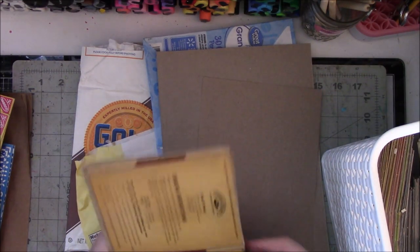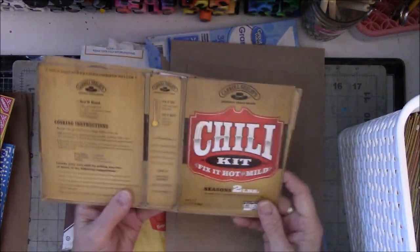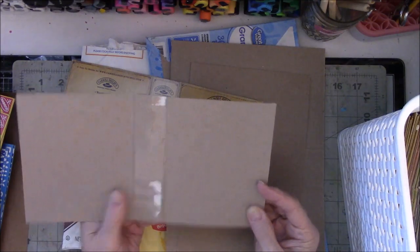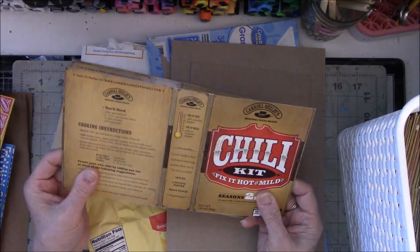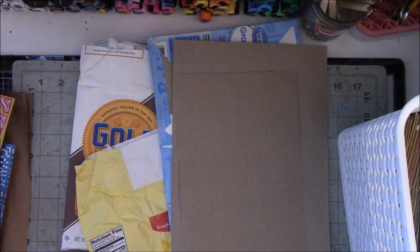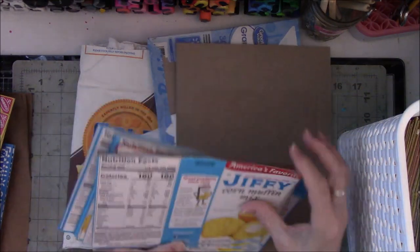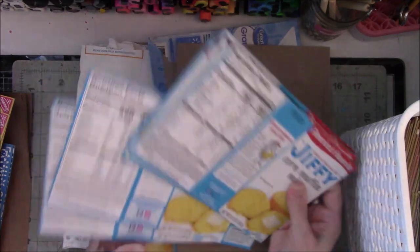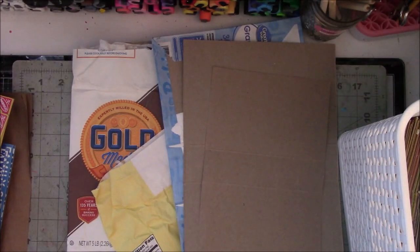This stuff is a dime a dozen in this house. We eat chili like it's going out of style every winter — I probably make a pot of chili once a week. So it's not like I can't replenish these boxes. This makes a nice size journal for a three-hole pamphlet stitch situation. I just don't like big huge honking boxes. Jiffy corn muffin boxes — I live in the south, I like cornbread, I don't always make it from scratch. Bye-bye.